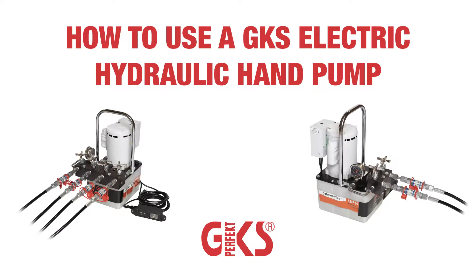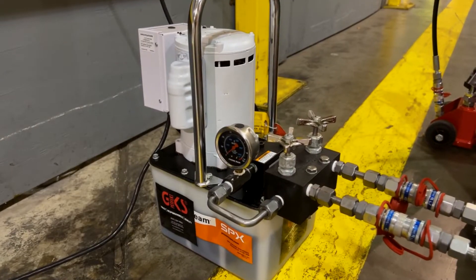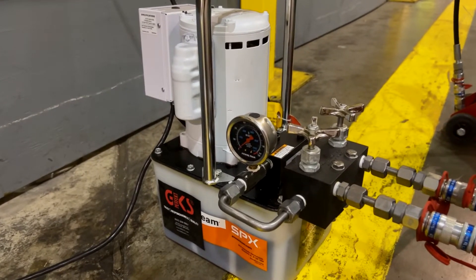Using your GKS electric hydraulic pump is a quick and easy way to improve your lifting process. To use your pump, simply follow these easy steps.